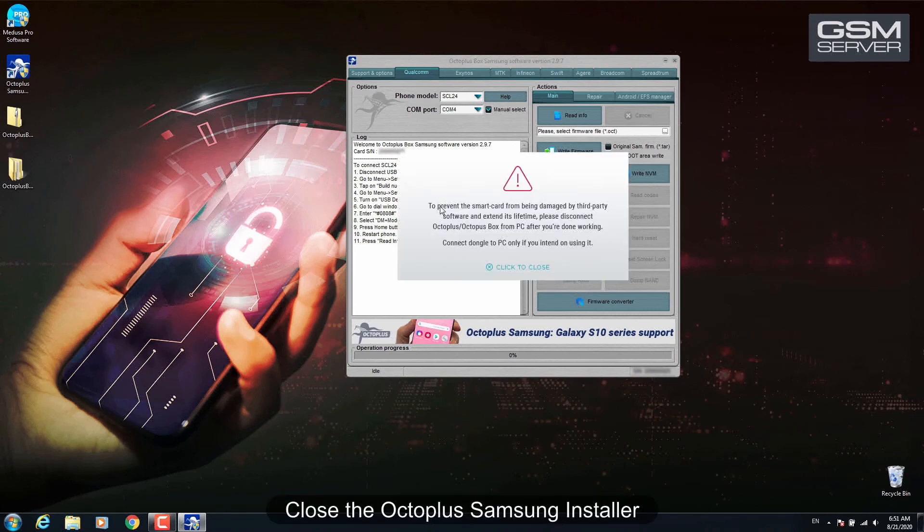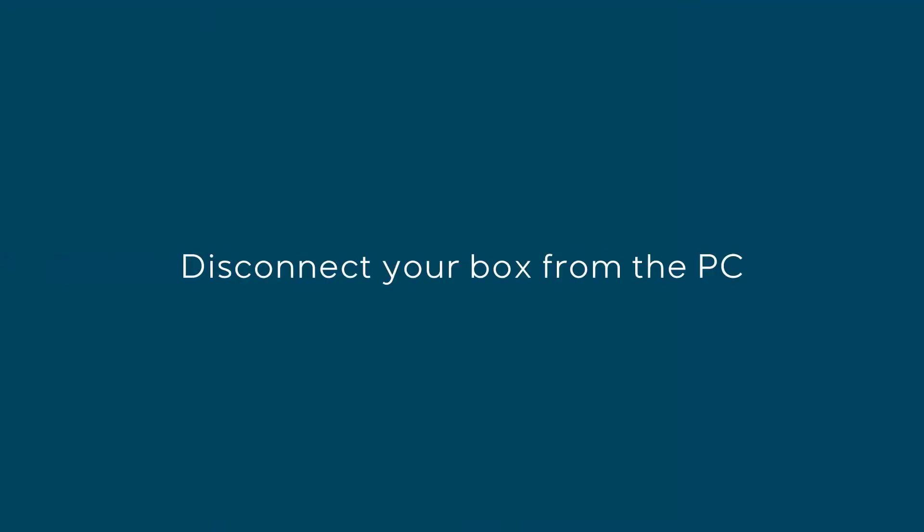Close the Octoplus Samsung installer and disconnect your box from the PC.